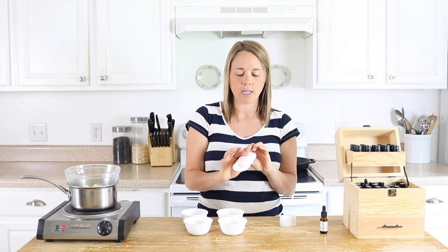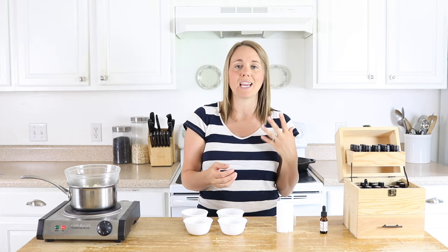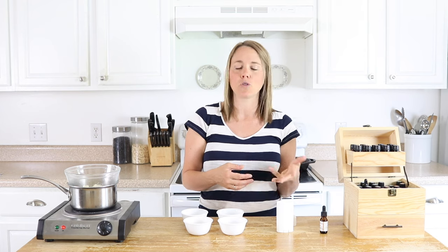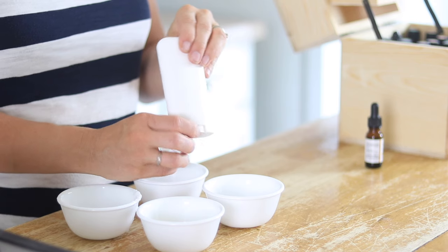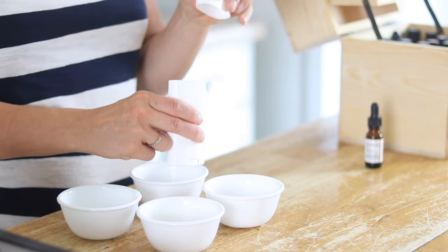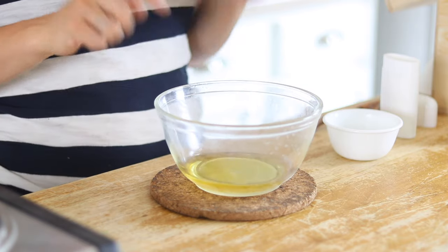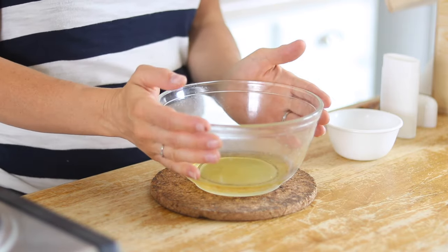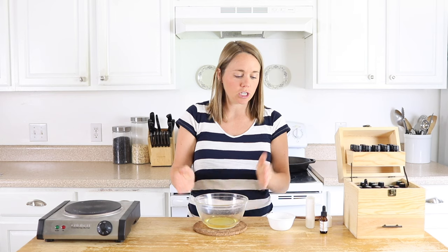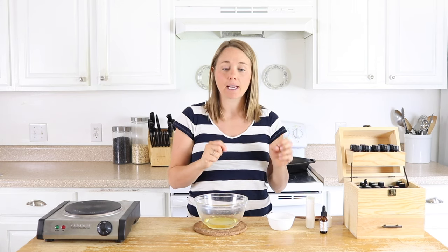If you don't have a deodorant container and you prefer to use a mason jar or any airtight container, that's totally fine. This just makes it easier to apply because it works just like normal deodorant — it comes up and you roll it up to apply it like normal. Now that all the ingredients are melted together, I've removed the bowl from the heat and let it cool slightly, because I want it to not be boiling hot when I add in the next ingredients.